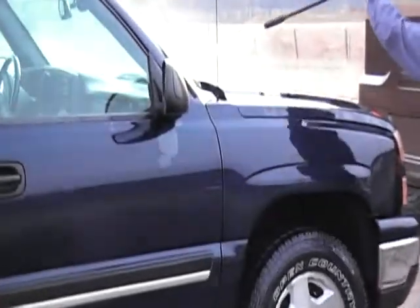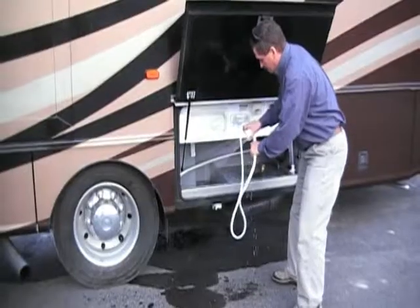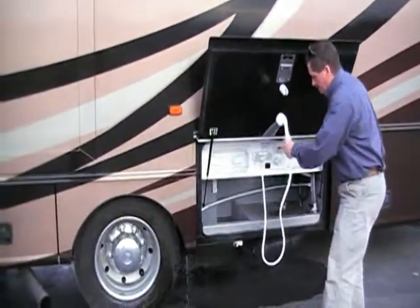I'm going to put it in a little bit. I'm going to take a look at the top.